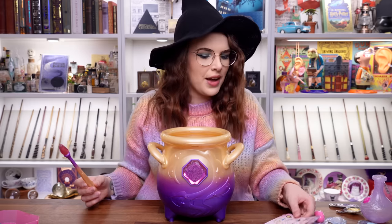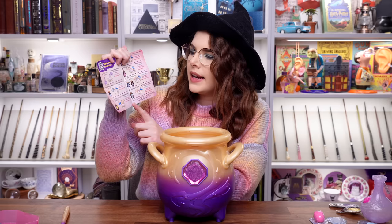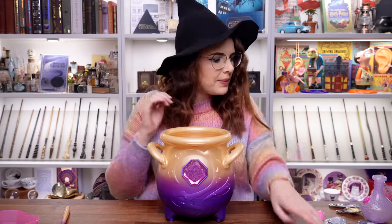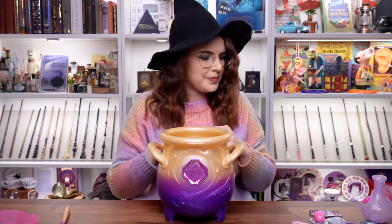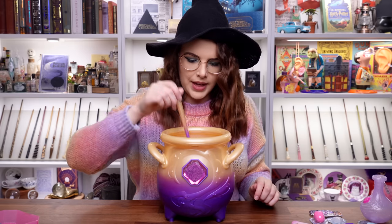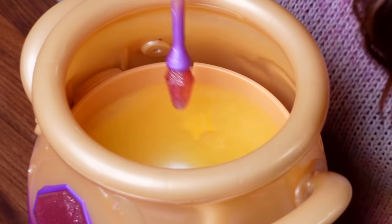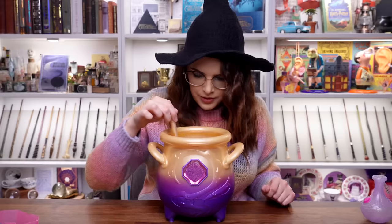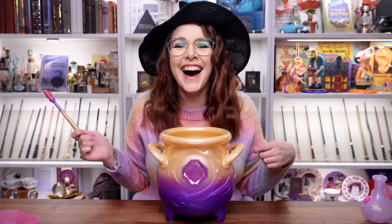I'm like amazed that this is working. Next, I need to add sparkle to my Mixie's eyes — drop in the glimmer star, stir and then tap. This is the glimmer star — it's going to give the eyes a little twinkle. May you have beautiful eyes. Let's give it a stir. I'm just like in my element right now. There's the little star still dissolving. I'm going to tap.